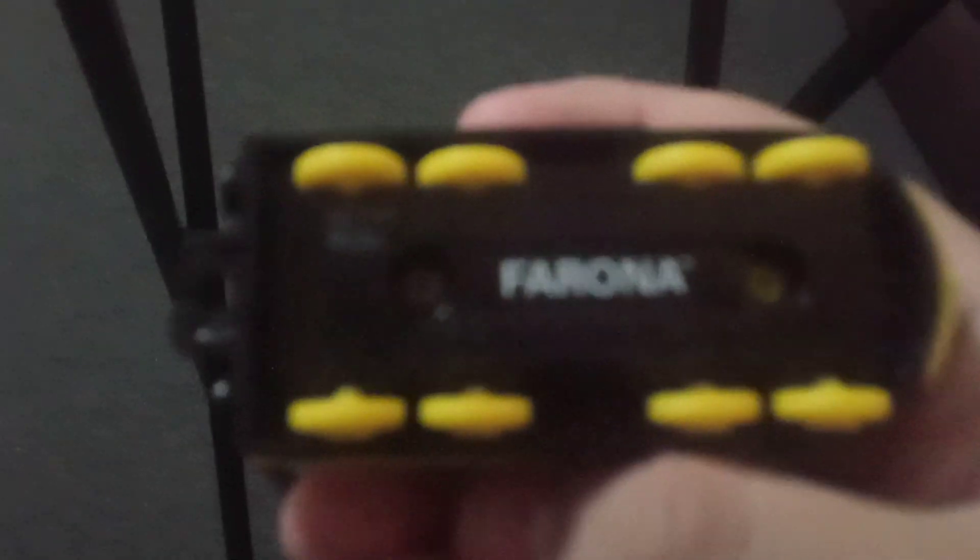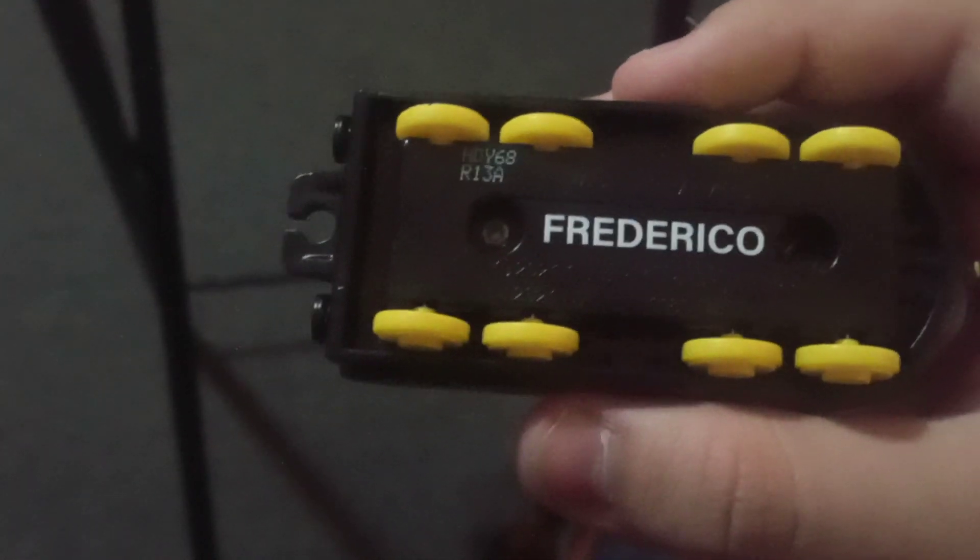This one — I cannot pronounce her name — Farona, I think that's how you say it. She's like a streamlined train, kind of like those trains in Japan that go really fast. She has no coupling in the back or in the front. Now this one — I don't know how to say his name, I think it's Freddie — I'm just gonna call him Fred. He's also streamlined and he does not have a hook in the front.